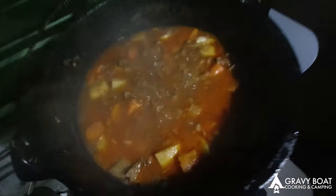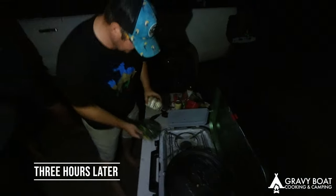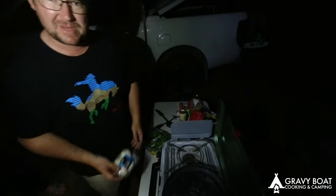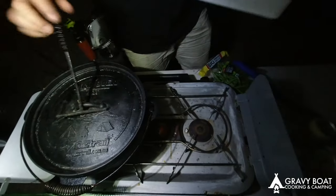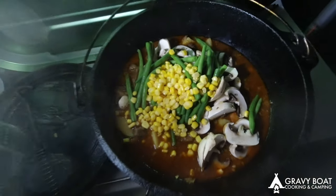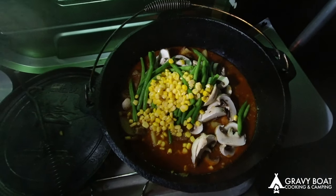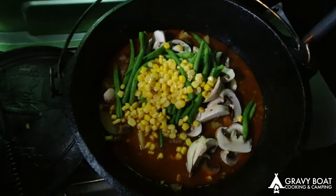Look at this — still bubbling away. Perfect. Going to chuck some mushies and some green beans in there. I won't make you watch me peel mushrooms and cut beans — we'll cut back when I'm throwing them in. A bit of mushies, a few beans. Just throwing in some mushies, corn, and peas. Give it a stir through and warm them through for half an hour, then we'll throw the gravy powder in to thicken her up at the end.